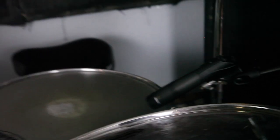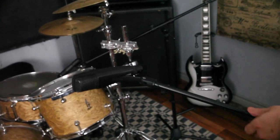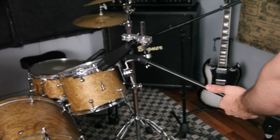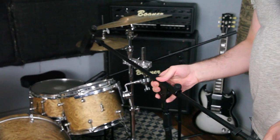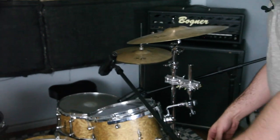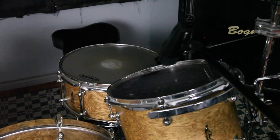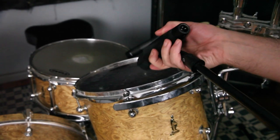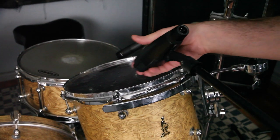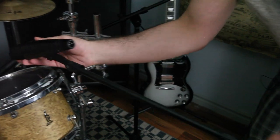Let's move on to the rack tom. We have these Sennheiser 421s — terrific tom microphones. You could also use an SM57; it sounds good too, though you might need to do a little more EQing. We have another boom stand here and we're just going to sneak that in. If I left it right there, that would be rough on my drummer because he'd wind up hitting it all the time. So let's move this back a bit, give it a little angle. The audio is going to come in the top and the bottom, so we'll take a little bit of an angle on it.